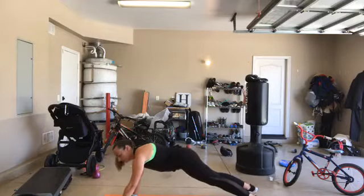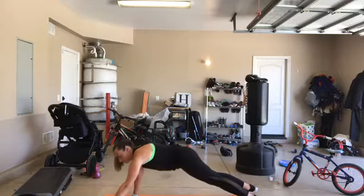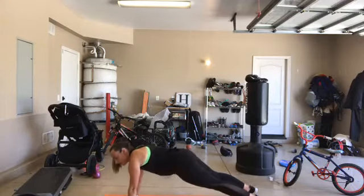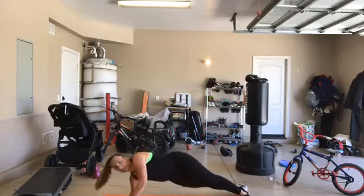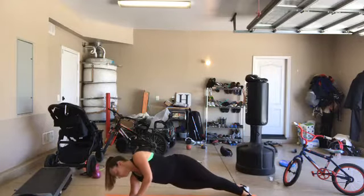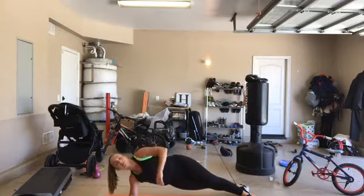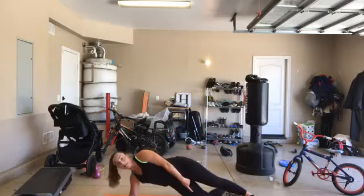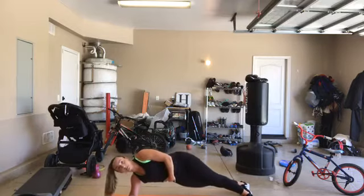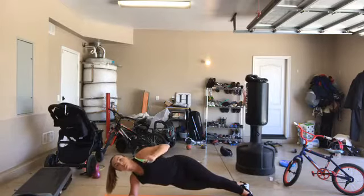15 more seconds. Come on. 3, 2 - side plank, left side. Scissor your feet. Forearm right under your shoulders. Lift your hips. You're here for 30. Just stay on this one side, whatever side you want. Option: knee down. Try a couple on your toes. 15 more seconds - can you lift your hips a little higher? Lift them high. 10 more. We go back to that one-minute plank - we are breezing through this core set.